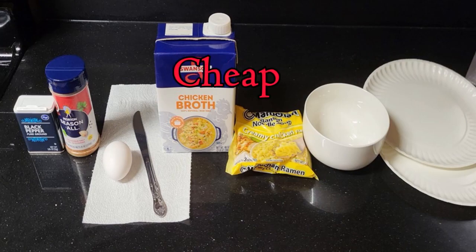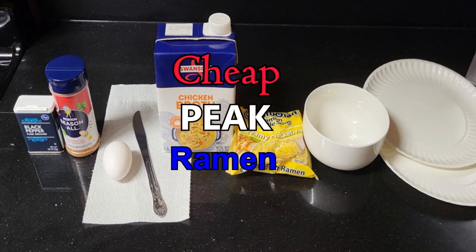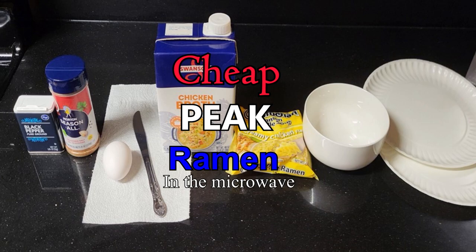Here are the ingredients for cheap peak ramen in the microwave. Nothing about this is traditional. Chill out.